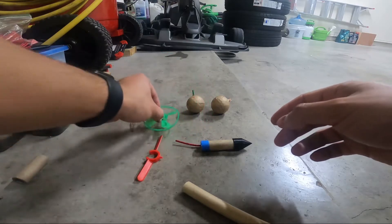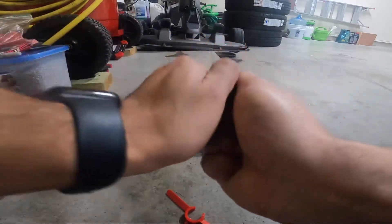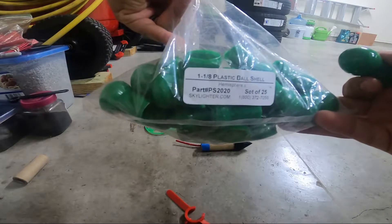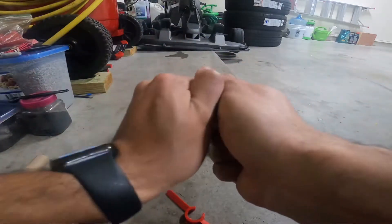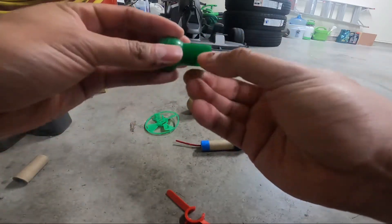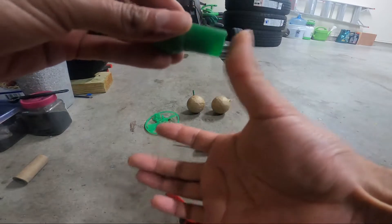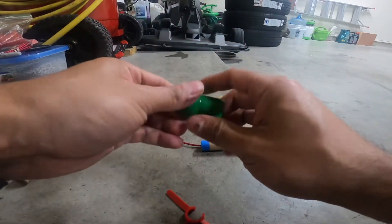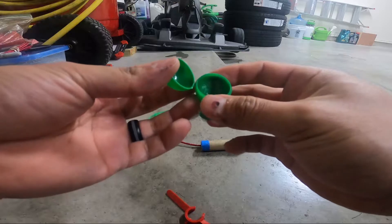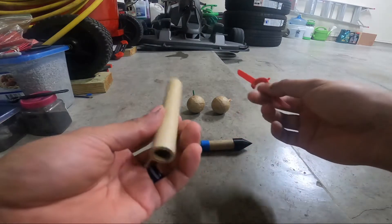I also bought a bag of these a long time ago and forgot I had them. They're from Skylighter — it's a 1-1/8-inch ball shell. It has a little lift cup already in it and a nice notch for the fuse. The other end you just put a cap on, which I do have. The only thing is you can probably only make a salute with these because they're very small — I don't think I'd be able to fit many stars in there.